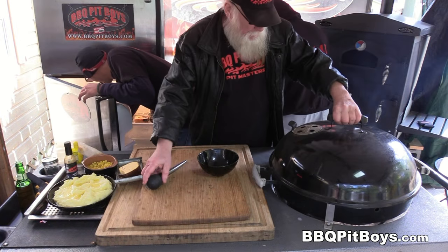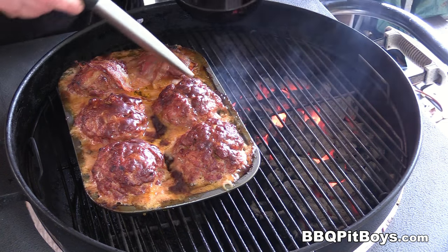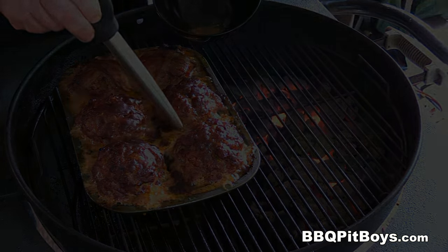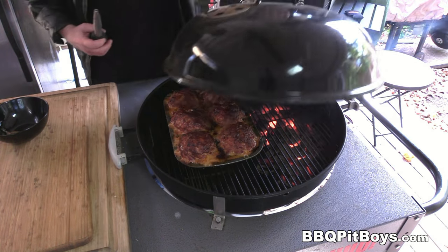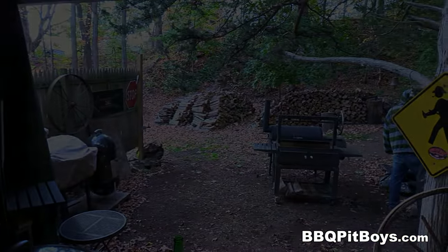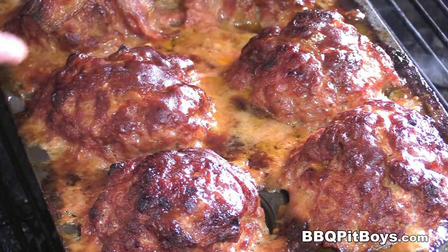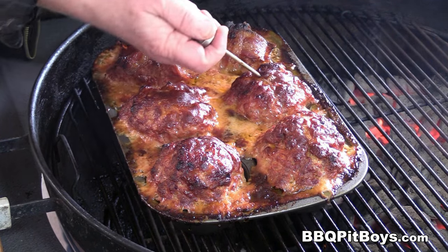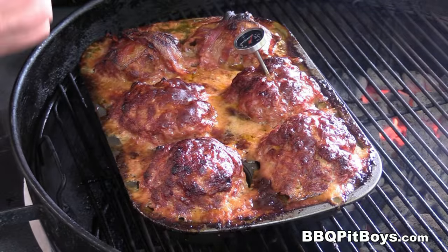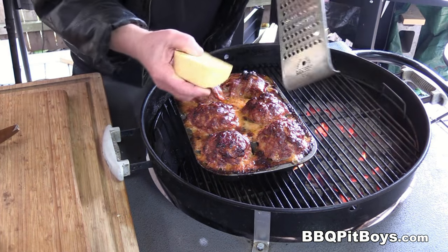We're about halfway into this — should take maybe an hour and 15 minutes. We're gonna drain off some of the fat; this is optional. You wanna make sure the internal temperature is at least 160 degrees, cooked at the center — that's what you're after. It took us a little over an hour and 15 minutes at the slow 325 degrees Fahrenheit.